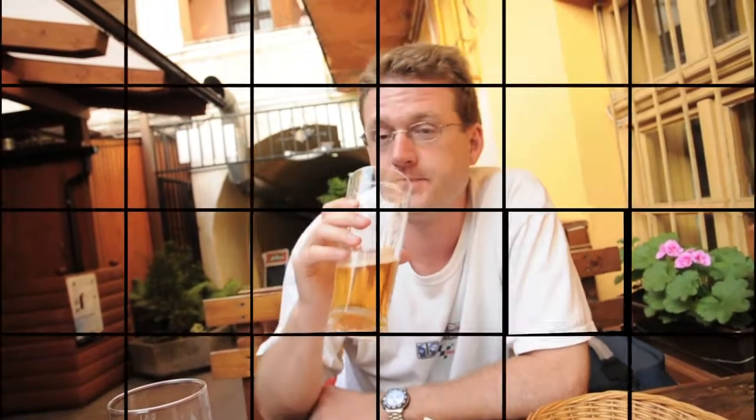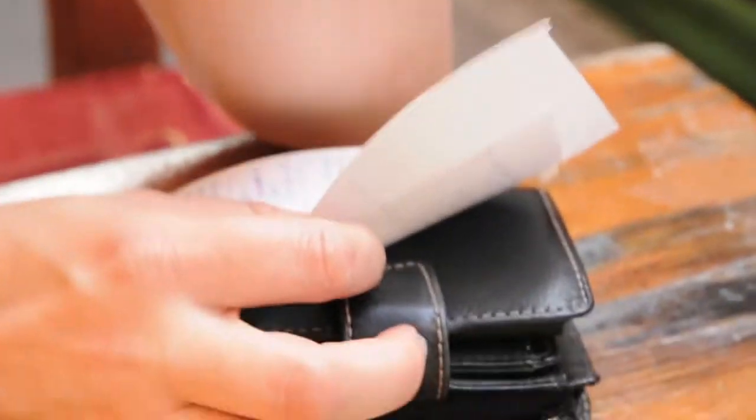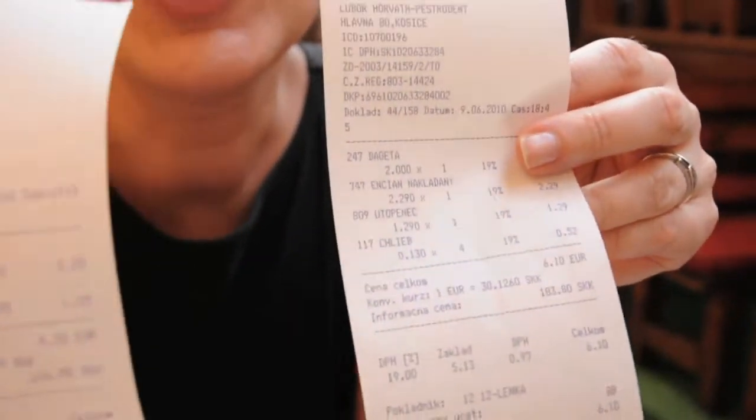It's absolutely delicious. And the best part is the price — guess how much we paid for the whole meal: three beers and three meals plus extra bread. How much would you pay in the Bay Area? I think it would be $30 minimum. Here, we paid 10 euros 30 cents. Isn't it cool? You get some recipes and try it at home. Cheers from Košice!